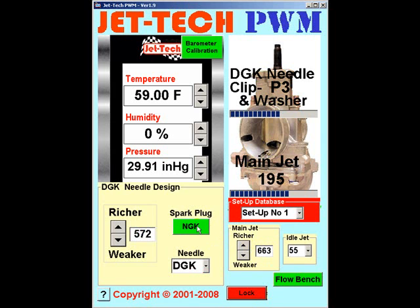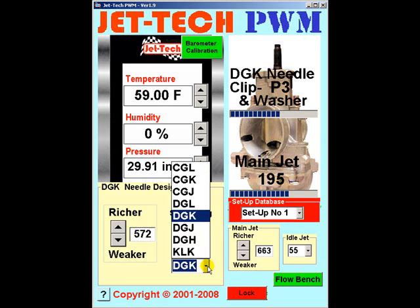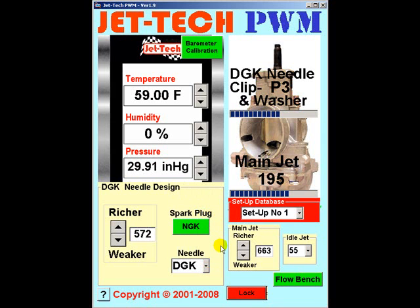Select your spark plug — either NGK or Denso — by pressing the button, and then select your needle from the drop-down list. For the purposes of this tutorial I will use the DGK needle profile. Then select the idle jet from the drop-down list; in this case I will use the 155 idle jet.